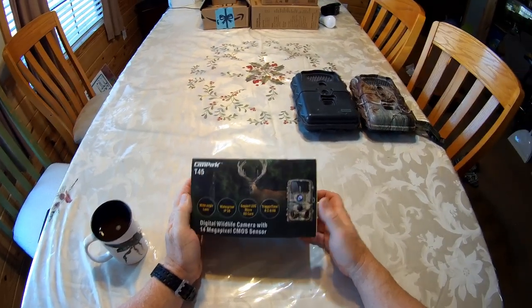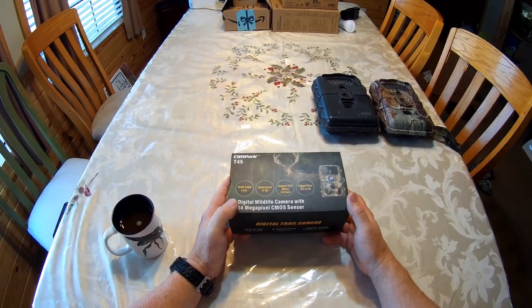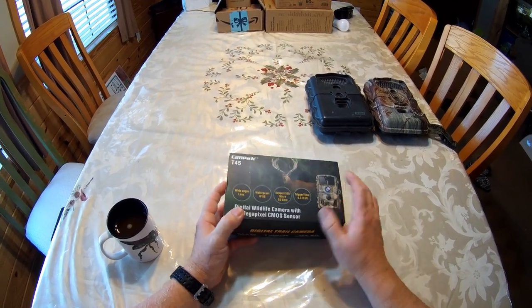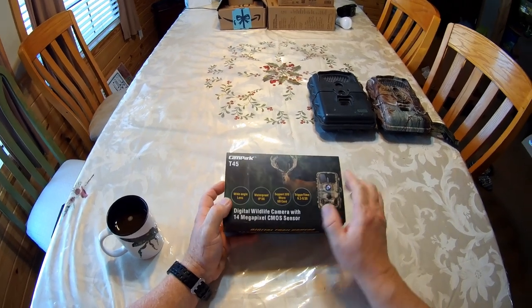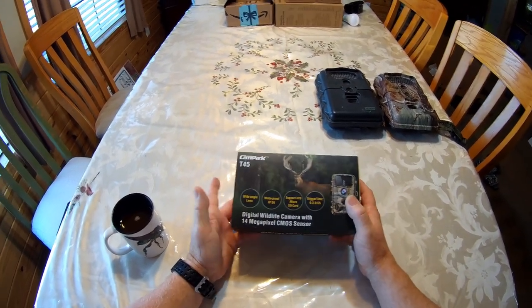Good morning, Jungler Explorer here, and today I'm going to be testing out this Campark T45 digital wildlife camera, or what I'd call a game camera.